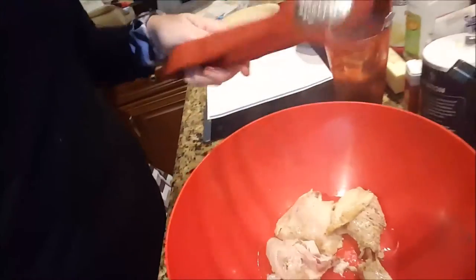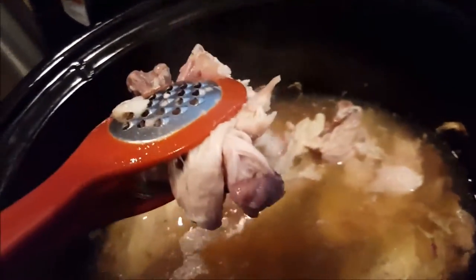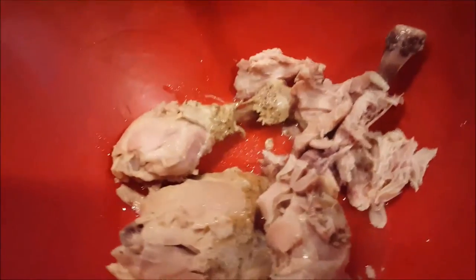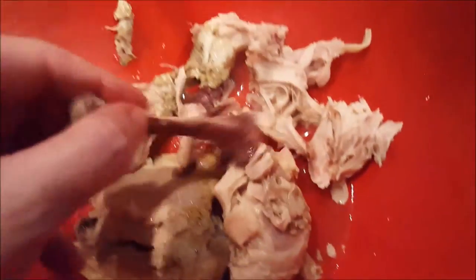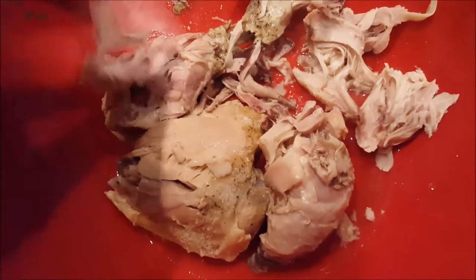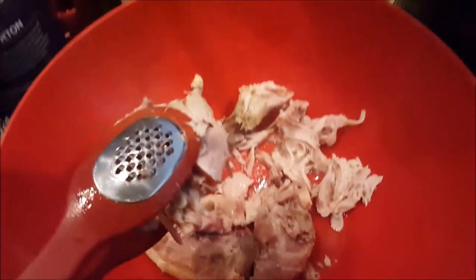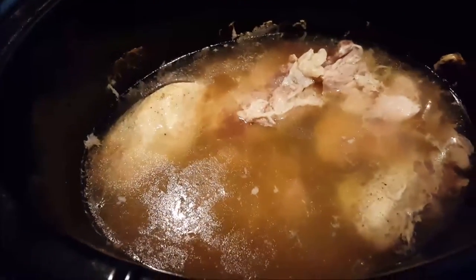Sometimes it's just pieces. Here's the chicken — sometimes when you go to pull it out of the crock pot it just kind of falls apart. So just put it over into another bowl and let it cool a little bit, but you want to pull off most of the skin and discard that. We don't need all that extra fat. The meat just kind of falls right off the bone. You can use tongs — just pull the meat up and then place that in your food processor.